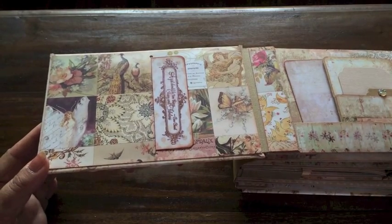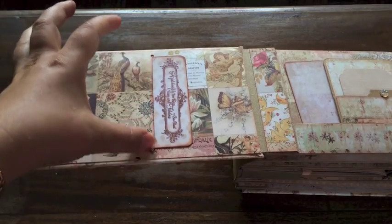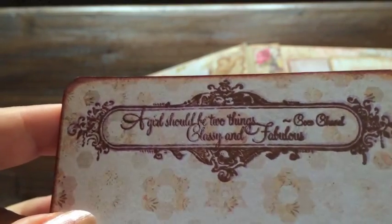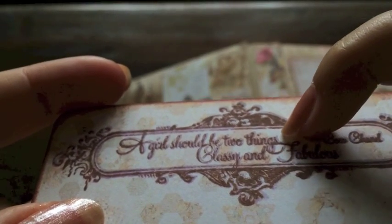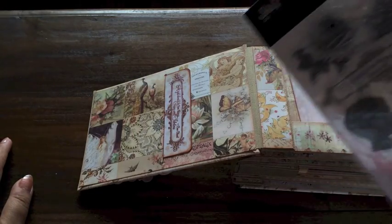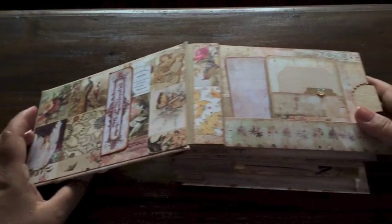Let's open it up — we start with that same gorgeous paper from the back cover. I thought it was so beautiful that I did not want to embellish too much, so the only thing I did was create a slit pocket and slip an ATC card inside. The ATC card is stamped and says 'a girl should be two things: classy and fabulous.' I did my shadow stamping again — it's very subtle, a lilac shadow created by double stamping. The stamp set I used here is by Glitz.